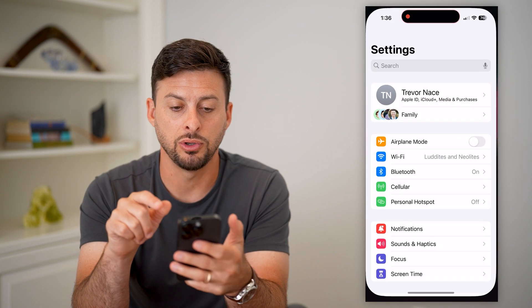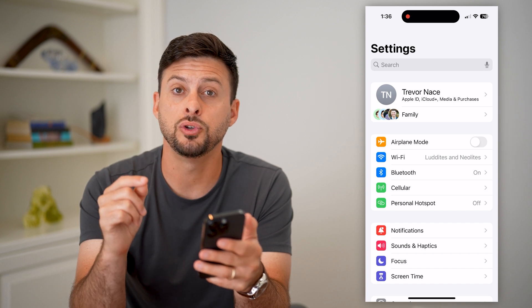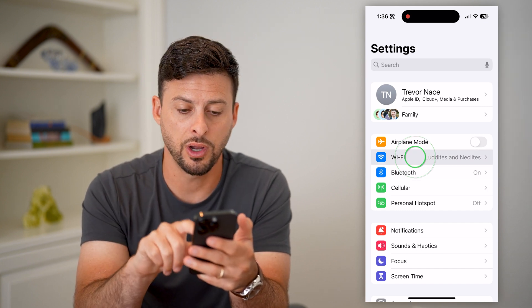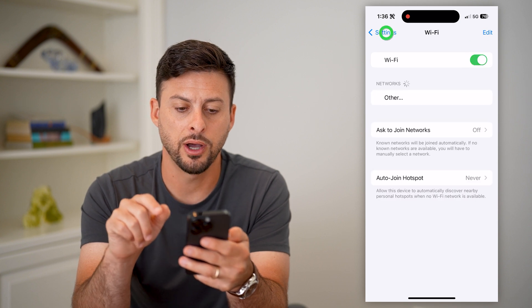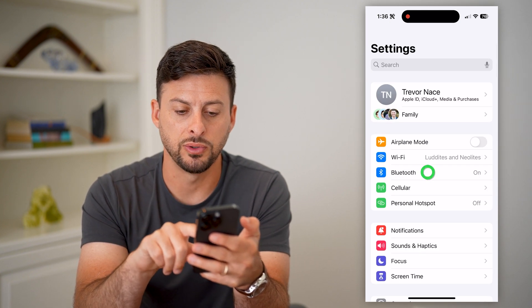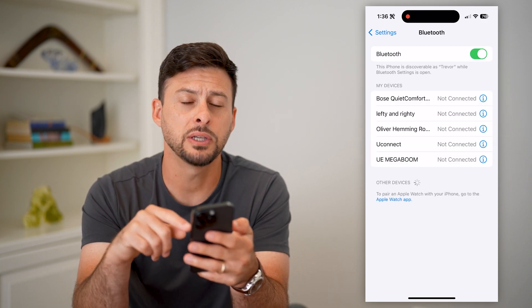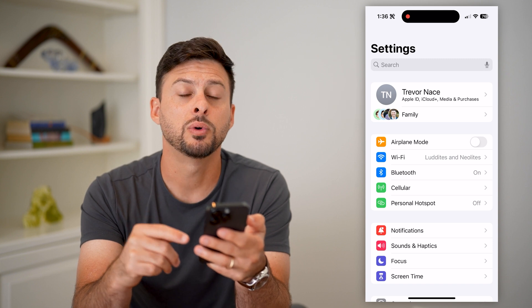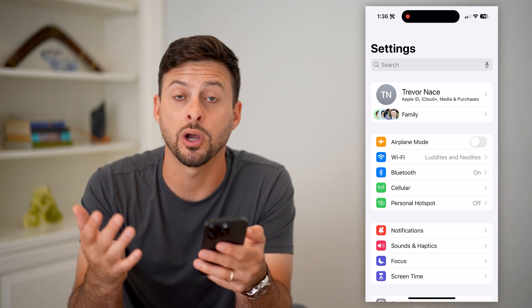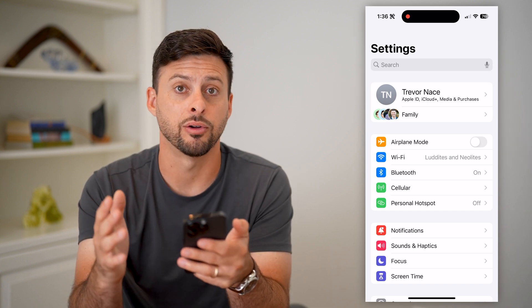The first thing we're going to do is hop into your Settings and make sure that your Wi-Fi and Bluetooth are turned on. You can toggle Wi-Fi off and back on, then do the same for Bluetooth — toggle it off and back on. This will reset the connections that NameDrop uses to transfer your contact from one phone to the other.